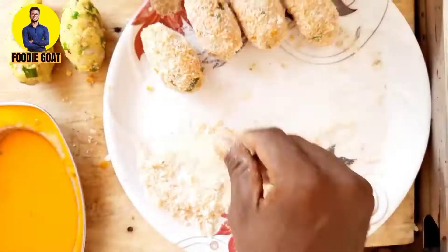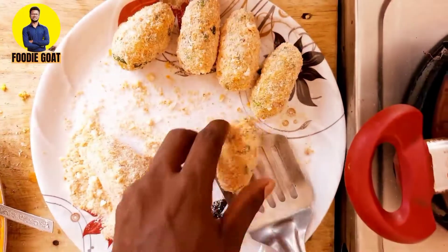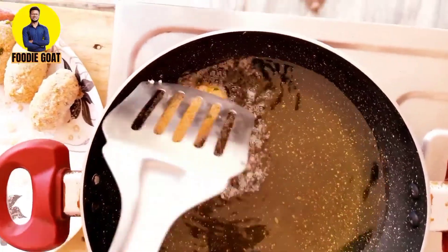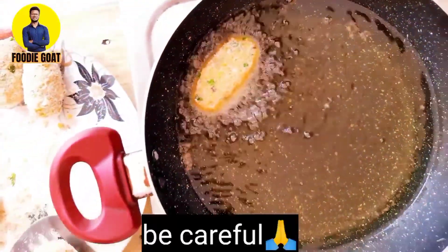We will coat all the pieces as well. We will coat the oil and make it very hot. So we will coat it all very good.